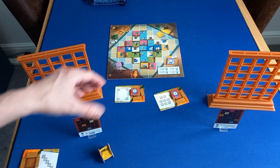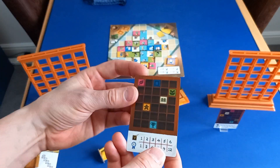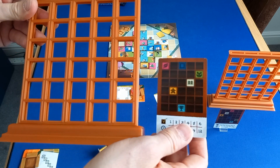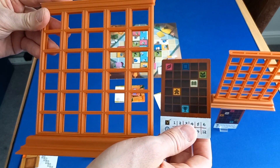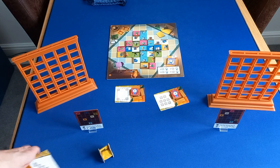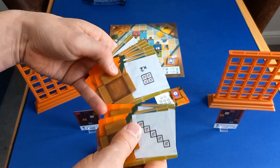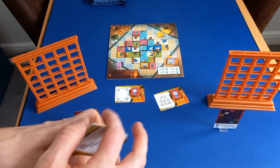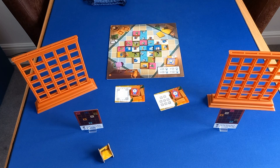Each player is given a private objective. This shows you where it wants all of those different coloured tiles to be placed alongside your shelf. Finally, we have some other examples of the scoring objective cards, so just to show there's quite a bit of variety, because each game you shuffle and put two different ones out.